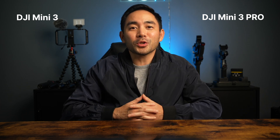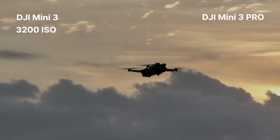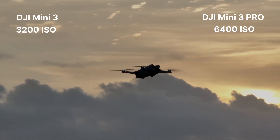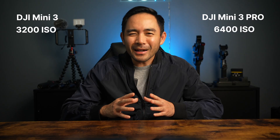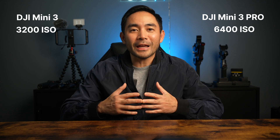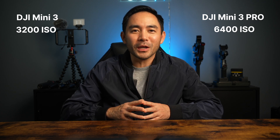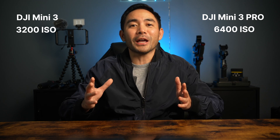Now let's talk shooting in low light and ISO. The Mini 3 shoots up to 3200 ISO and the Mini 3 Pro shoots up to 6400 ISO. Not a deal breaker for me as I tend to use lower ISOs anyway because I choose to shoot when lighting is good. Though having the extra range is nice if you're in a pinch and can't avoid being in low light conditions.